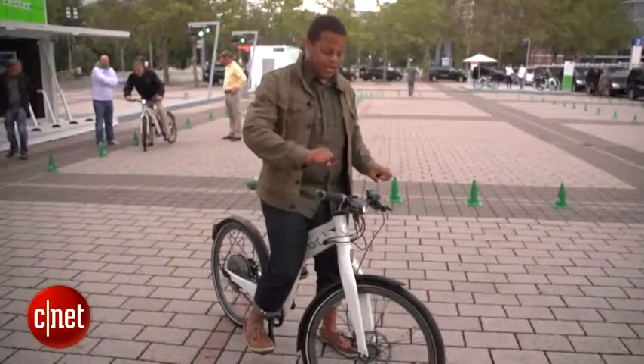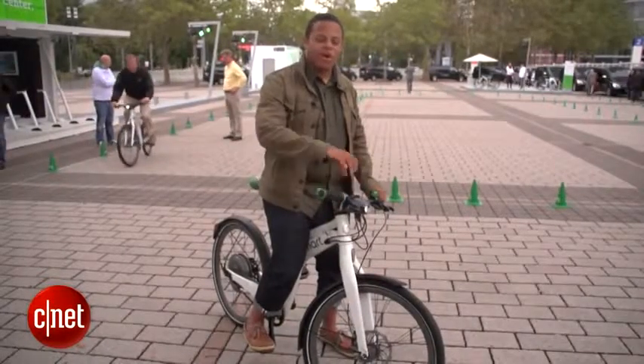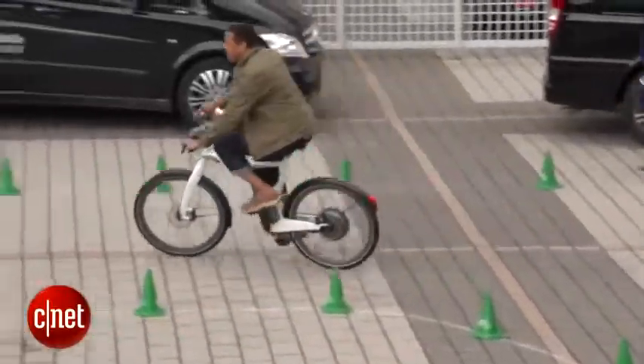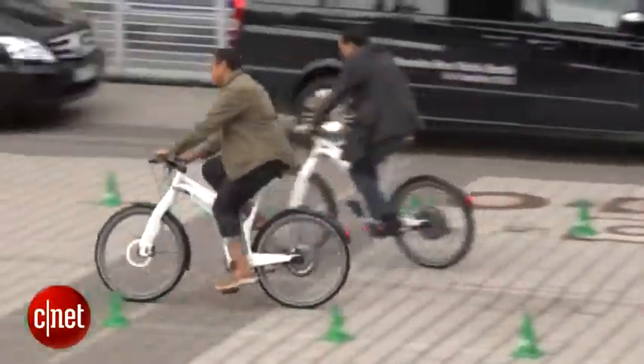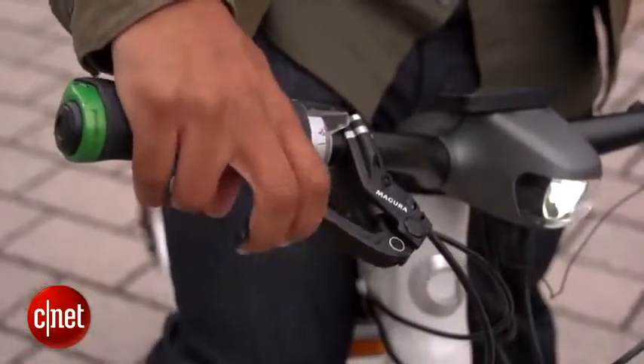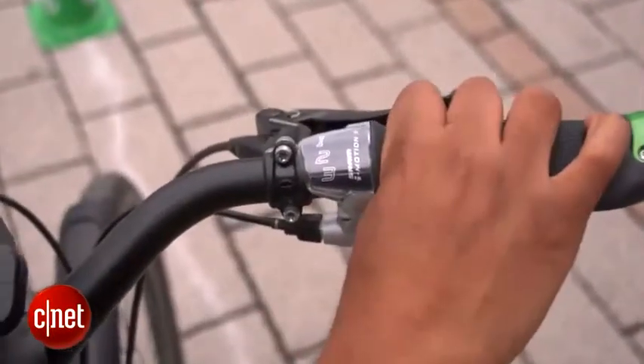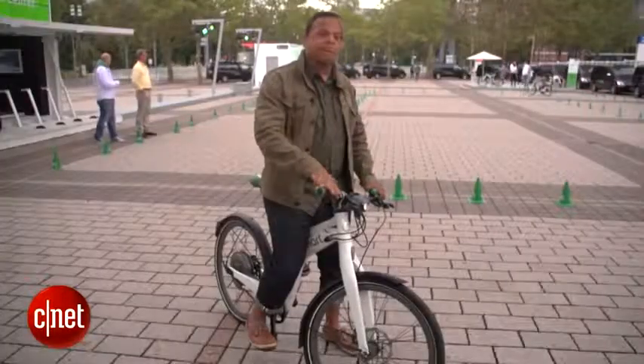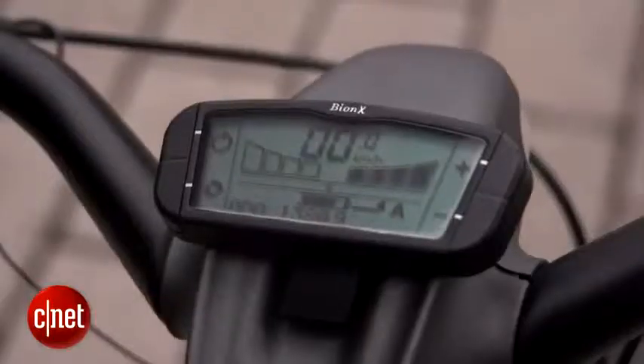Now there's no twist throttle — I can't just turn a throttle and let the bike go forward. I have to be turning the pedals or this bike isn't going to move. But I do have some controls here: I've got my brakes like any other bike, the three-gear selector for the internal three-gear hub, and a little rocker switch that lets me determine the amount of electric assist I want.